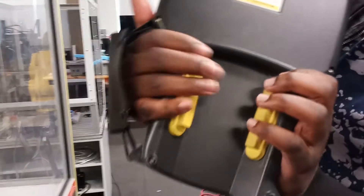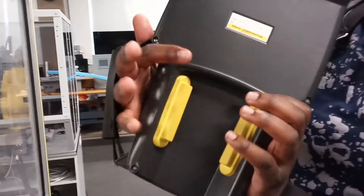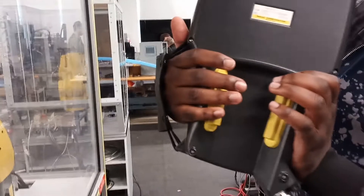At the back of the teach pendant you can see the dead-man switches. Either one works depending on it. Just make sure that you're safe when you're handling the Fanuc system.